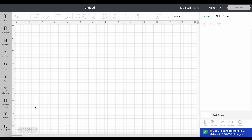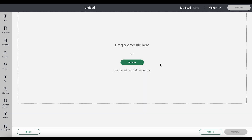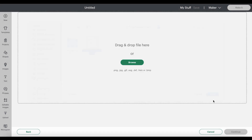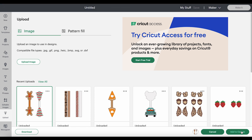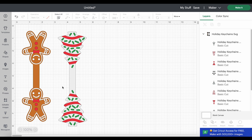Starting with a blank canvas in Cricut Design Space, you'll click on Upload, then Upload Image, and browse to where the unzipped SVG file is for this project. Select it and click Open. You'll see a preview — click Upload. Then click on it to select it from your recent uploads row and click Add to Canvas. You can see our two holiday key chain designs: a gingerbread man and a Christmas tree cake.